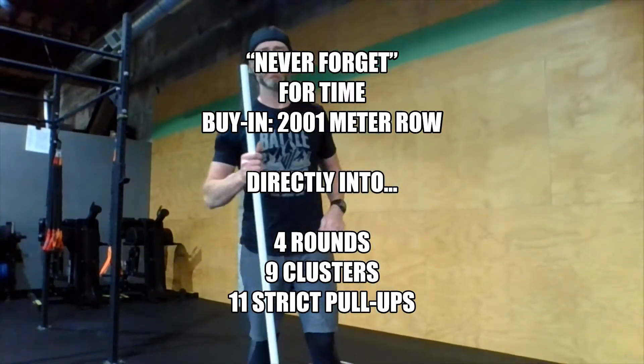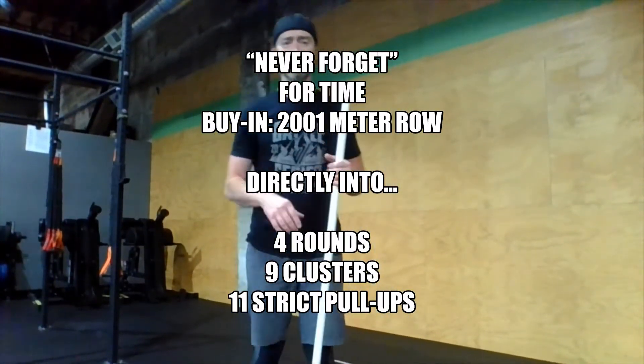Hey there, Revit Crew. Happy Friday. Today is 9-11, so we're doing a special memorial workout to honor the victims of that event.